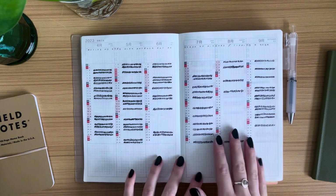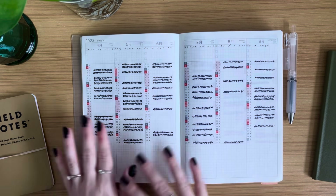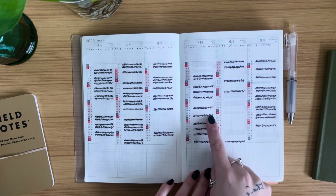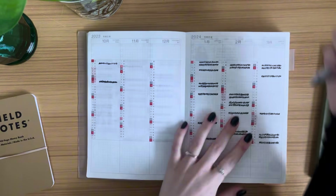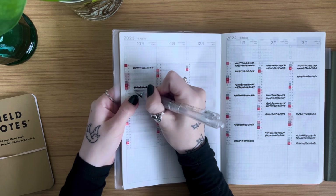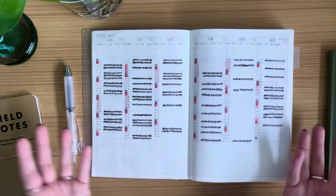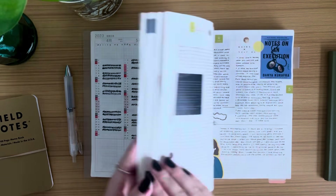I really recommend sticking to one or two things at most that you want to track, so it doesn't get too overwhelming and is easy to backlog if needed. In black, I mark out the row of the day when I go to the gym, and I highlight the day when my cycle comes. For example, this morning I went to the gym, so I find October 10th and fill in this row — that's all. It's quick and takes five seconds.